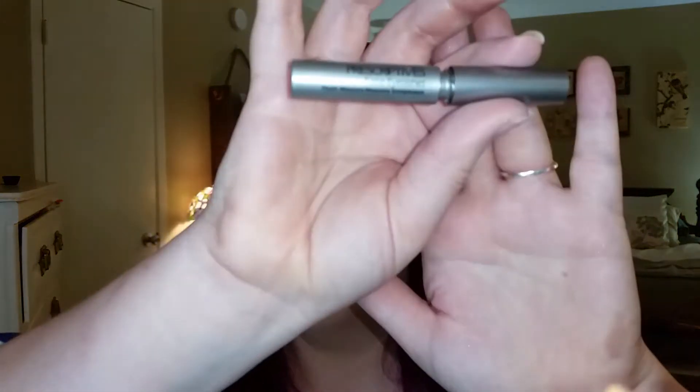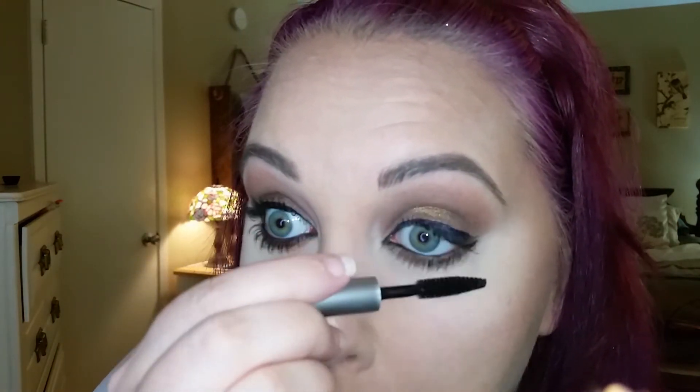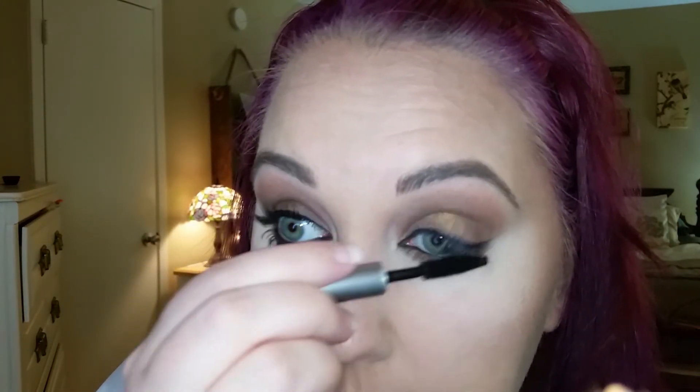Now I'm going to take this Prescriptives false eyelashes mascara. I can't read it but it's B45. It's just a little tiny tester and I like it. The reason I actually use this is because I was planning to wear false lashes but I misplaced my lash glue — don't you hate when that happens?